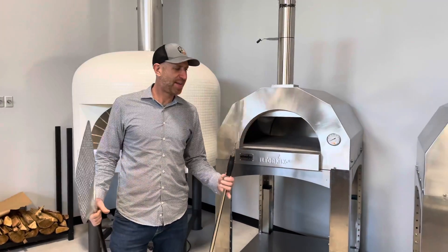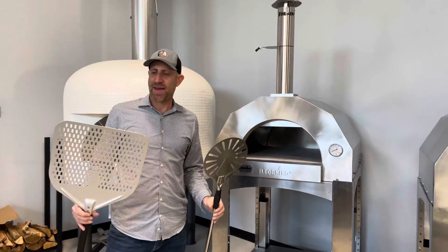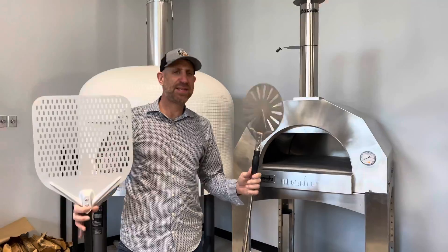Back here at the Pizza Academy in Valley Cottage, New York, Il Fornino, and I have two new additions to the team.